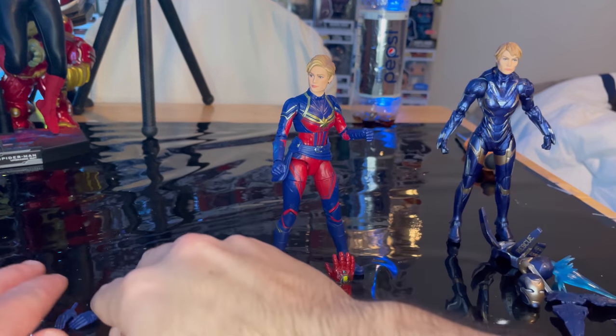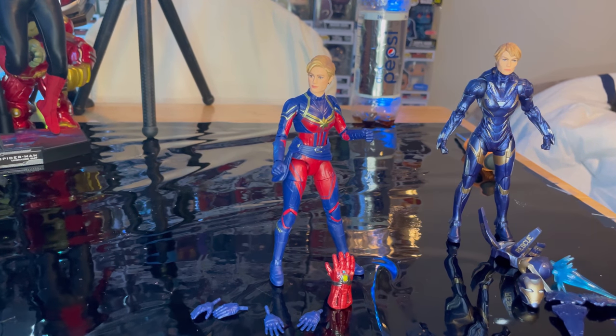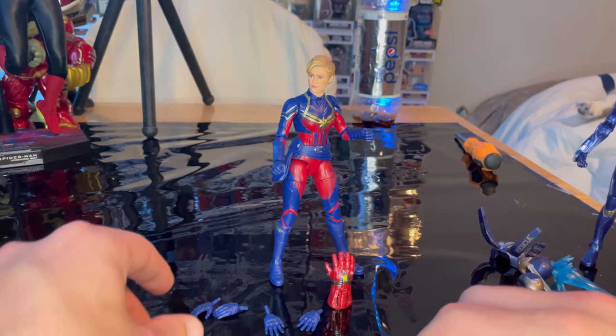So here we have Captain Marvel. If I'm being honest, I was not a big fan of how she looked in the movie in Avengers Endgame. I actually liked how they switched her back up. Spoiler warning for Shang-Chi — she showed up in Shang-Chi and she looks way better with longer hair. I think they updated the suit back to the original look. But yeah, let's go over the accessories first.